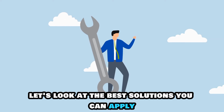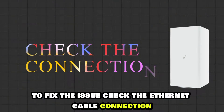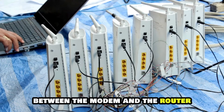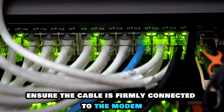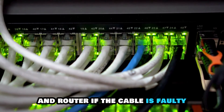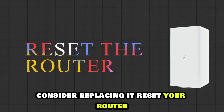Now, let's look at the best solutions you can apply to fix the issue. Check the ethernet cable connection. Inspect the ethernet connection between the modem and the router. Ensure the cable is firmly connected to the modem and router. If the cable is faulty, consider replacing it.